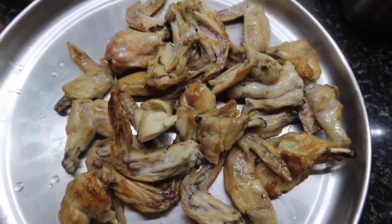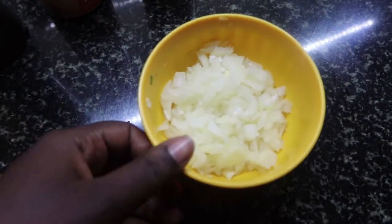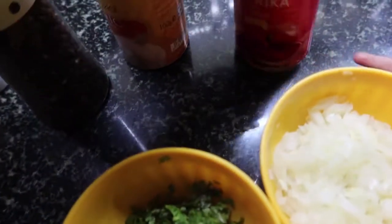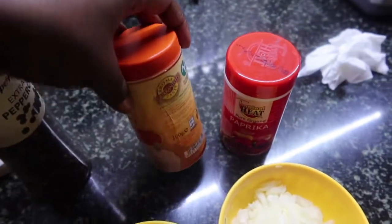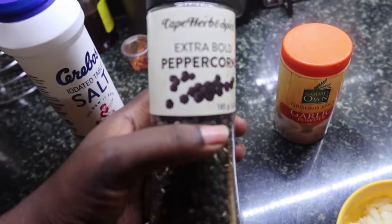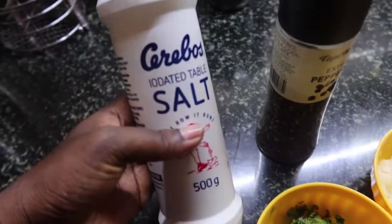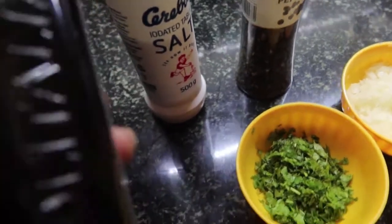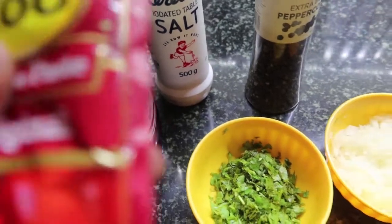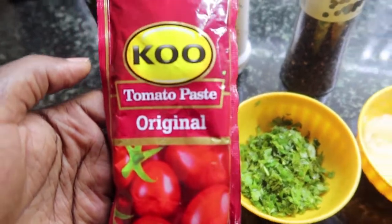Now let's go through our ingredients. We need onions, cilantro, paprika, garlic powder, black pepper, salt to taste, olive oil — I like using olive oil because it's healthy — and tomato paste.